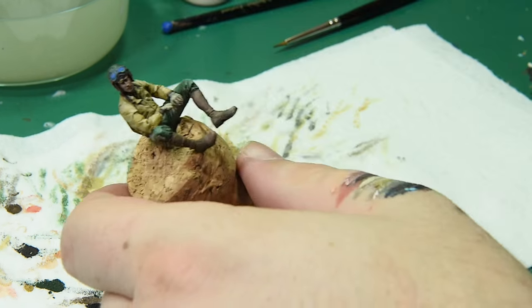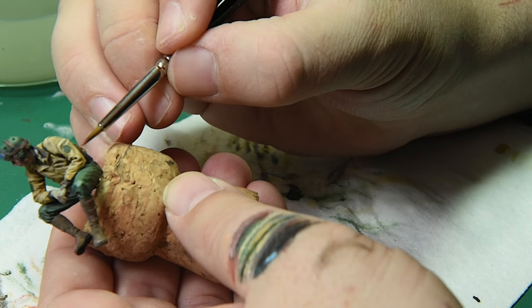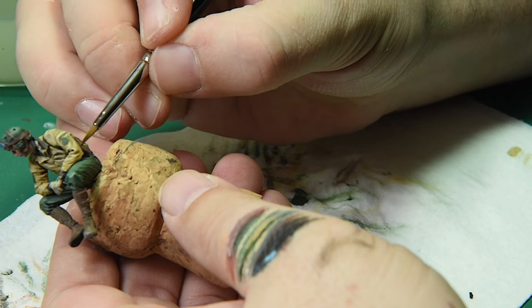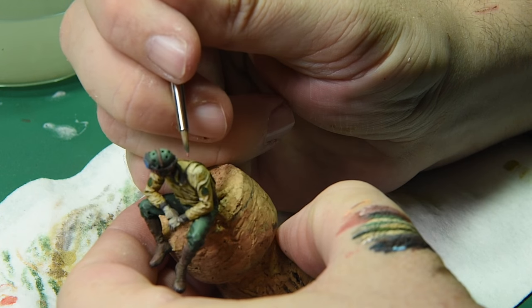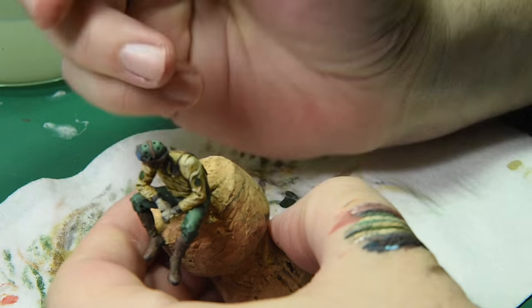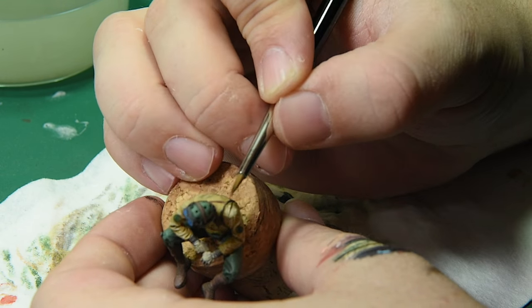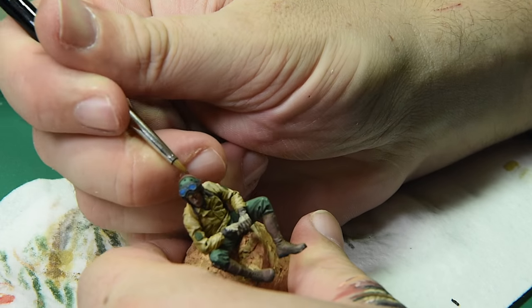Next up was saddle brown on the holster. We have that black brown separating it from the jacket, but now we want to go in and really make it look like worn leather. I'm not painting over the whole thing — I'm actually just going in and making streaks, touching the brush on the high points. You want it to look like it's been beat up and worn.